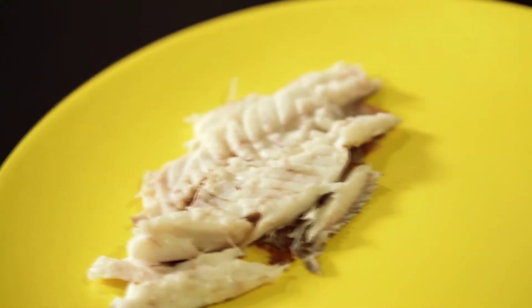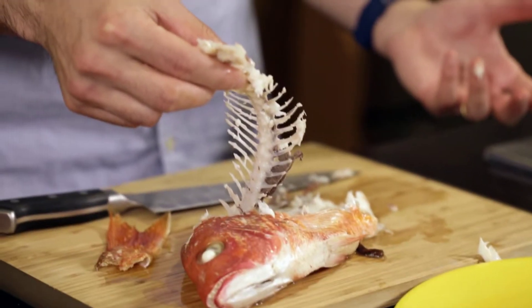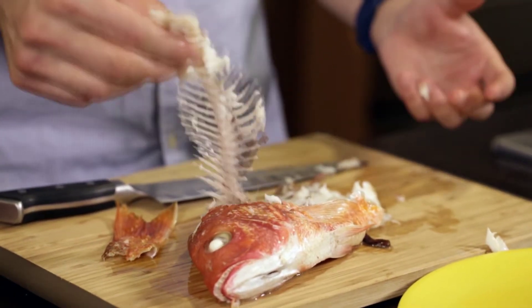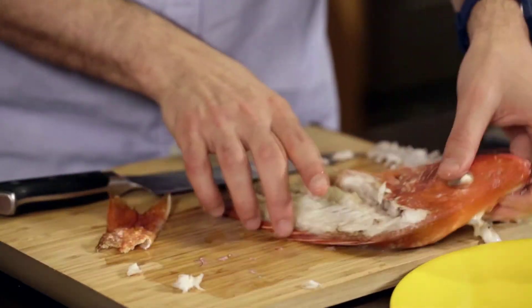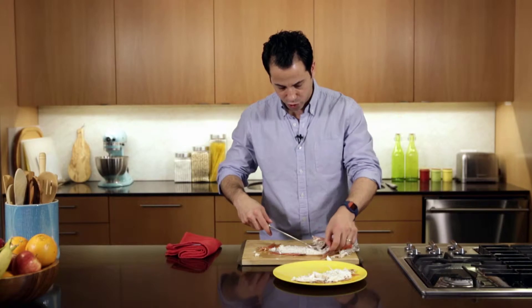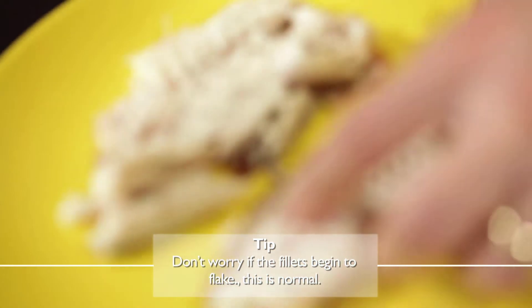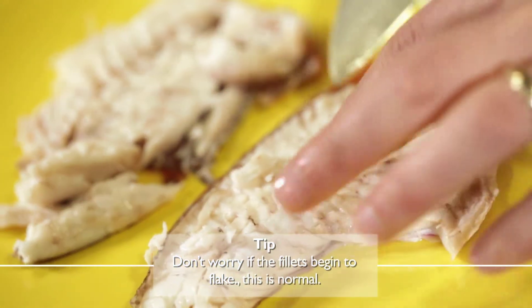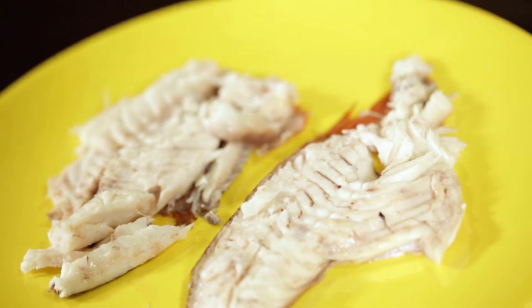Here is one fillet, and now the trick with the other side is to take the bone and just lift it up — it's that easy. We want to take the belly bones off and then the head off really nice and gingerly, and what you're left with is your second fillet. And there you have two fillets of red snapper.